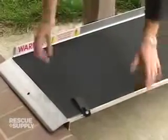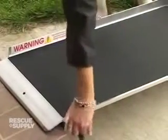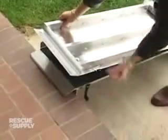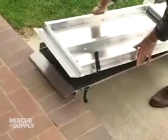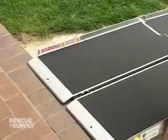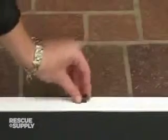Remember to make sure the hook of the ramp is pressed firmly against the step. Check to see that the Velcro straps are below the walking surface of the ramp to avoid tripping. And whenever possible, use the steel pins provided to secure the ramp in place.